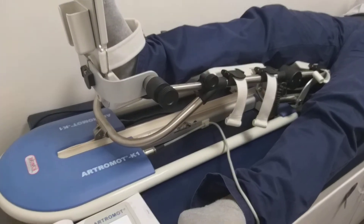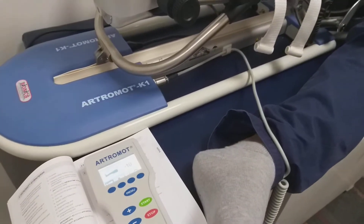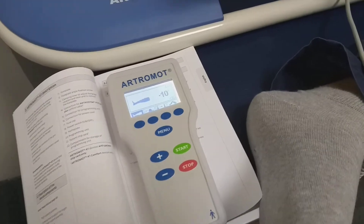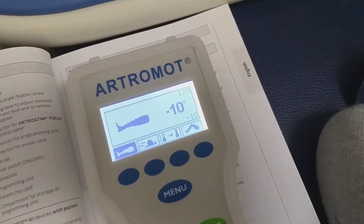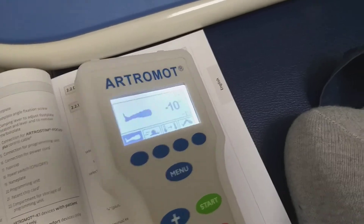This is the Artromot CPM knee and hip from DJO Global. Here you can set the angle between minus 10 to 120 degrees. Extension is minus 10 and flexion is 120.